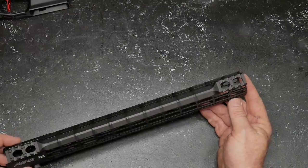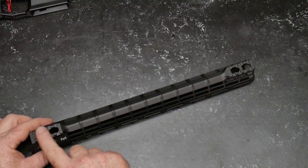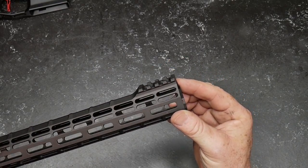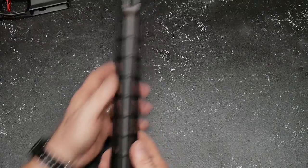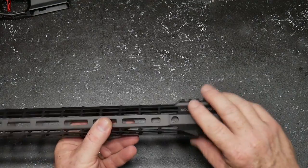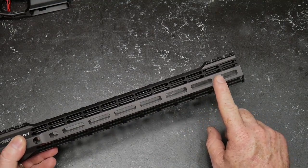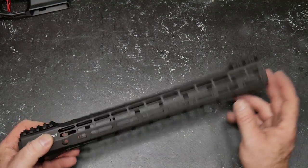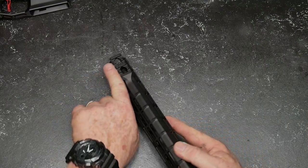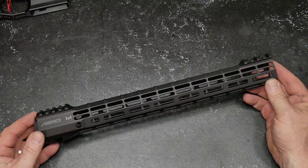I like these type of handguards where they've got the Picatinny rails on the front and the rear. That gives me the ability to extend out a little bit if I need to, as well as any backup iron sights that may be required for that specific match. I also dig the knurling on the top of it - it's kind of like a ridge line. We've got QD attachment points here on the bottom and on the right and left side, as well as M-LOK style attachment points. This makes it easy if you want to put an Arasaka rail - you can put a light on that if you want to.